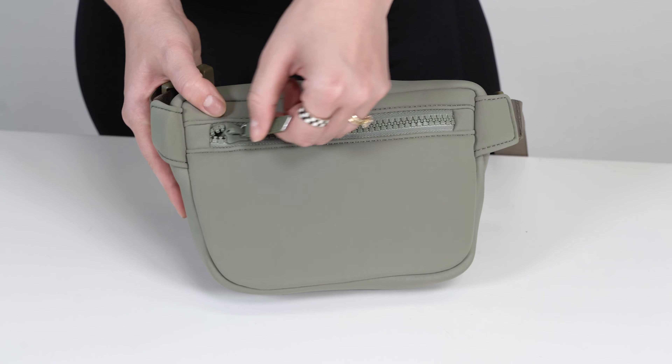The back has an additional zippered pocket which is great to keep your phone, wallet, or passport secure while traveling. The nylon strap is extra durable and includes a quick release buckle. It's adjustable for parents of all sizes and it can be worn on the waist or as a crossbody.